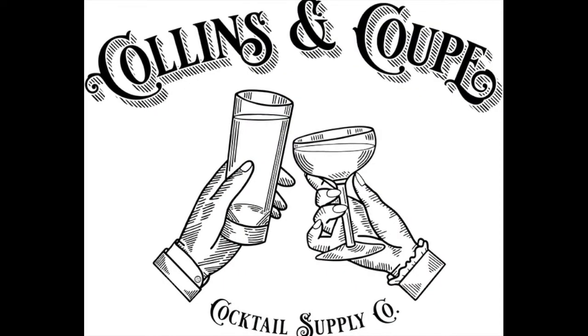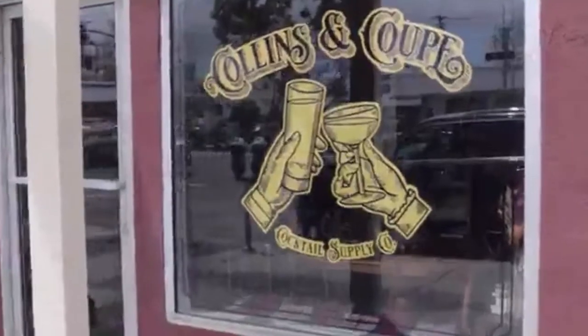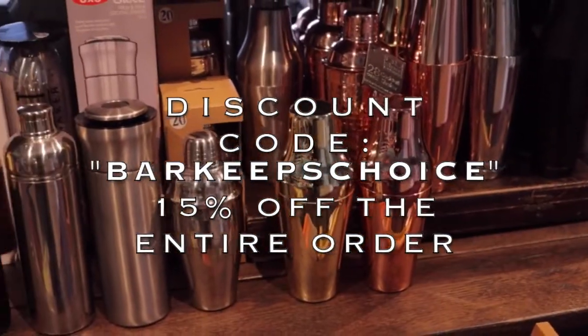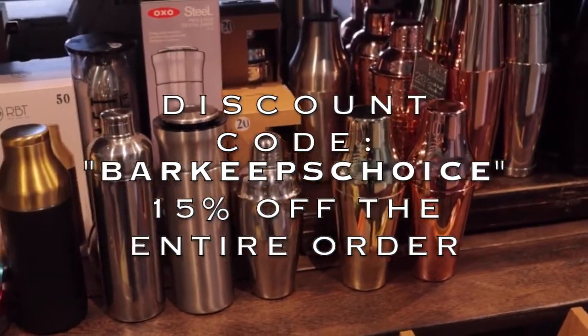Friends, if you've been wanting to make the cocktails that Bandit and I have been crafting but are missing some key tools, such as a shaker or a jigger, or even if you just want to expand your bar collection, today our sponsor is Columns & Coop, a cocktail supply store based out of San Diego, California. Their online store ships nationally, and if you use my discount code BARKEEPSCHOICE, you will receive 15% off your entire order.